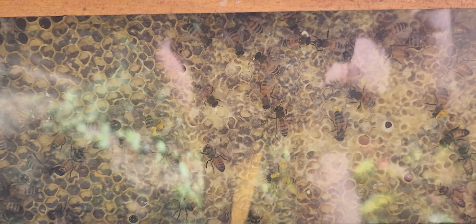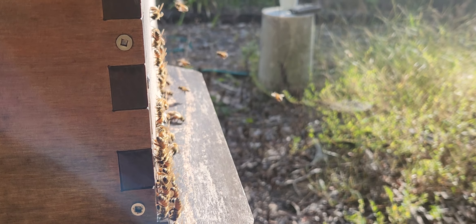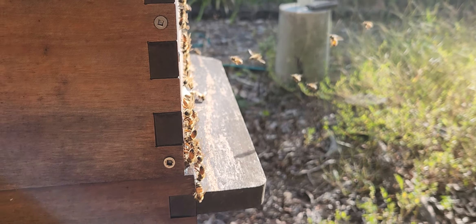Pretty much all honey is capped. I've got the other side, that one is ready to go. Just a little bit. Okay, next time.